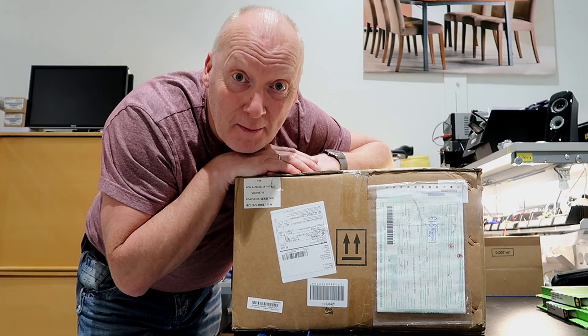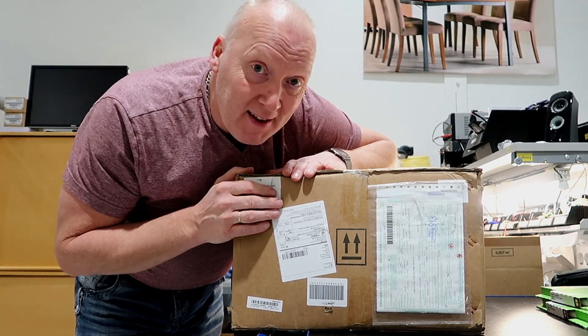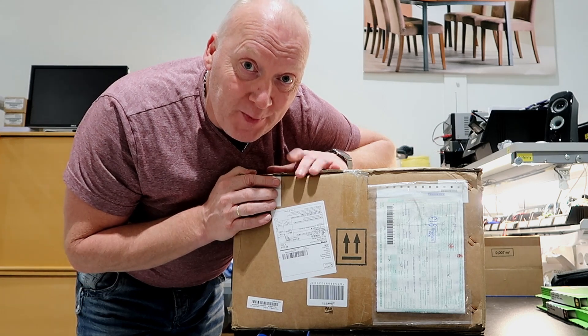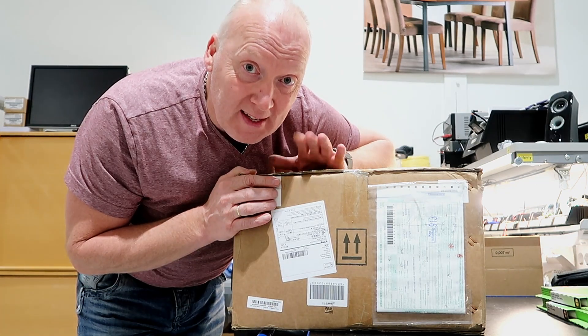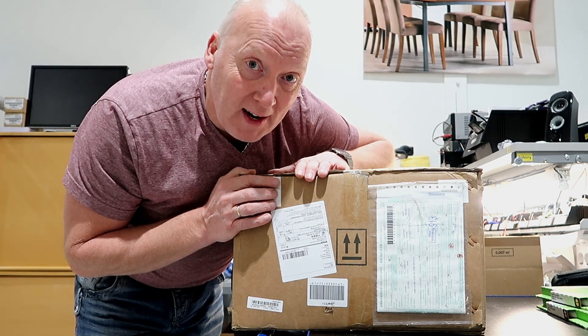Hello guys! Finally, my diesel heater from China has arrived. I want to share this unboxing video with you, so let's see if it's complete like the seller has promised me.